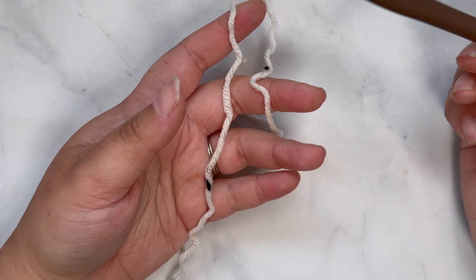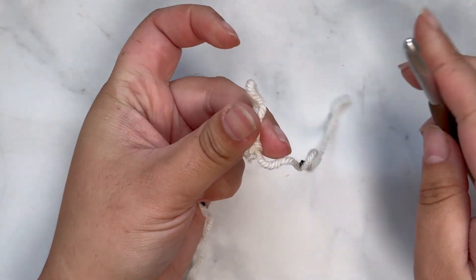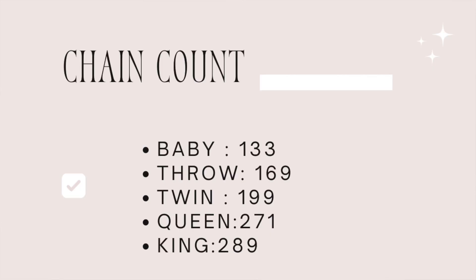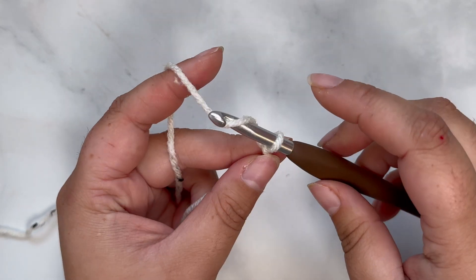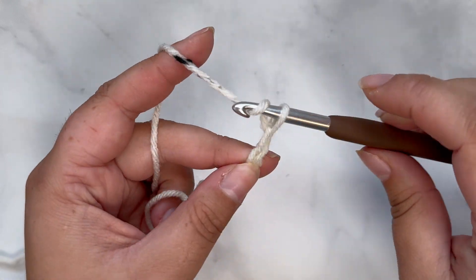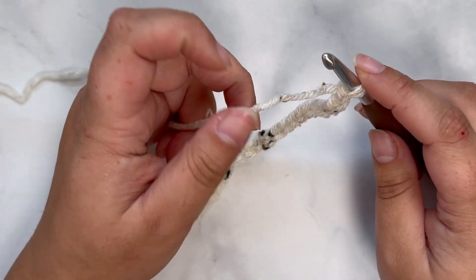Grab your first color and your crochet hook. We're going to start with a slip knot and we're going to chain to start our first row. I'm going to insert a graphic so you can see how many chains you need for different size blankets. In today's video I'm just doing a quick sample to show you the stitches and row repeats. Refer to the graphic for how many chains you need for a baby, throw, queen, or king size blanket. Yarn over your hook and pull through the slip knot to create each chain, and keep doing that until you have the correct amount.